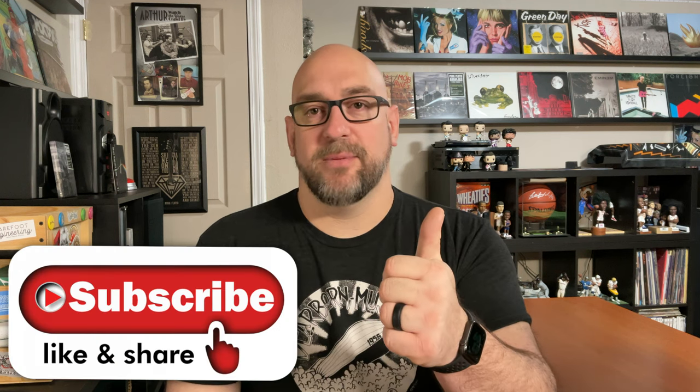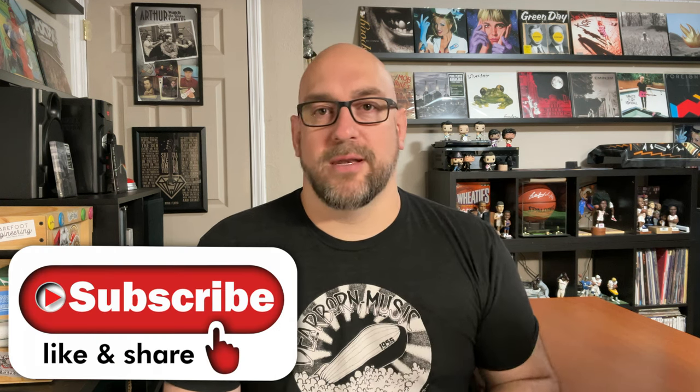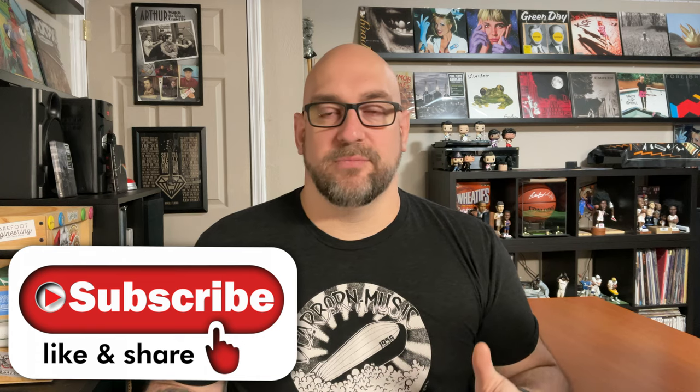There are a bunch of links down below — make sure you go check all those out. There are links for The Vinyl Den Facebook group, the merch page, the Spotify and Apple Music weekly playlists we put together, and also the Patreon page. If you enjoyed the episode, make sure you give me a thumbs up, hit that subscribe button, and hit that notification bell so you're notified every time I release new episodes.